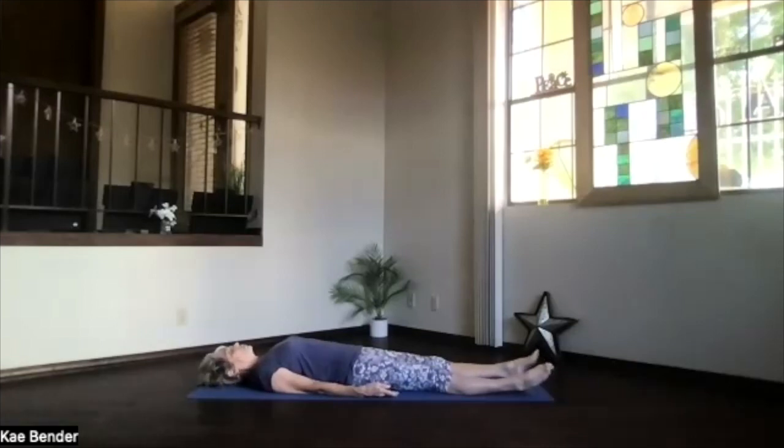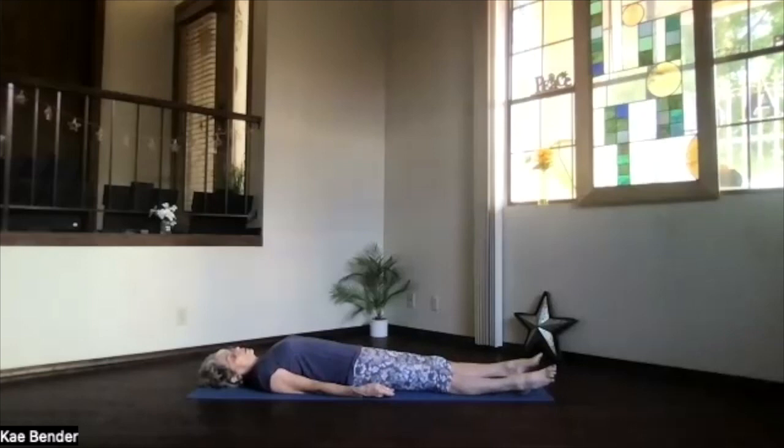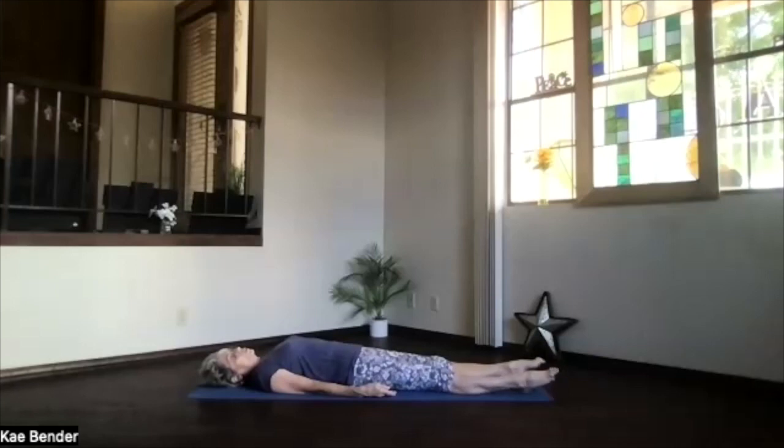Stay relaxing as long as you have time, releasing any tightness you feel in your body. If it's time to activate for the rest of your day, just begin drawing energy and awareness with your breath back to the moment, to the room, to your body.